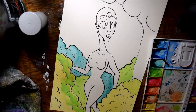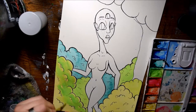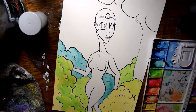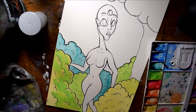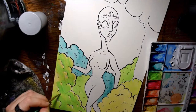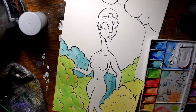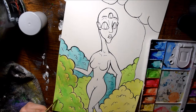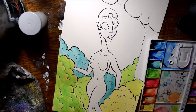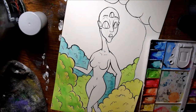I wanted to really show my connection to the earth and nature and everything involved with that in a piece. I also wanted this piece to have rather bright colors, so I worked on making this happen with the bushes and trees primarily, making sure the colors were really vibrant and really popped.